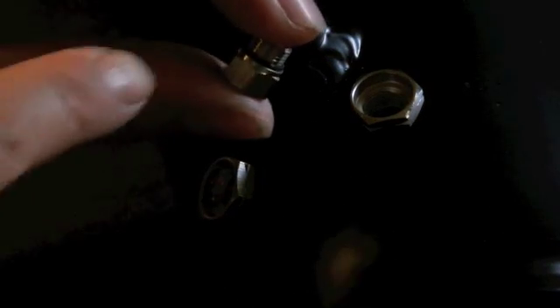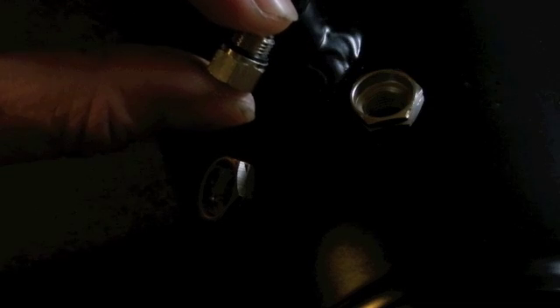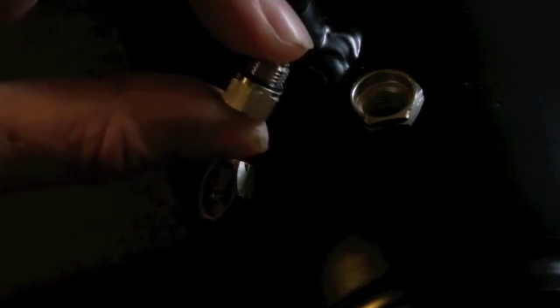You'll notice they have little rubber o-rings there, so you don't need to crank down on them very hard to get a good seal. A little bit more than finger tight is perfectly fine for these plugs and the methanol nozzles.